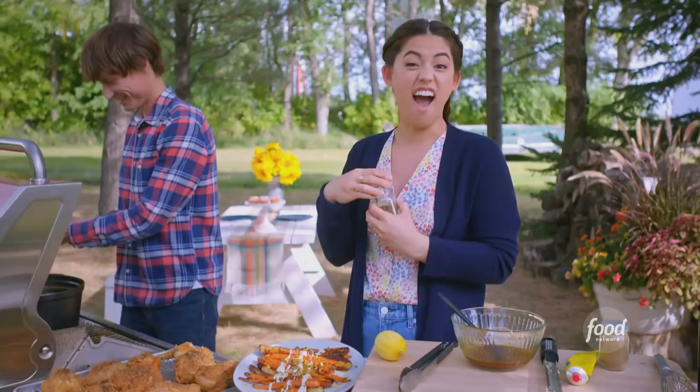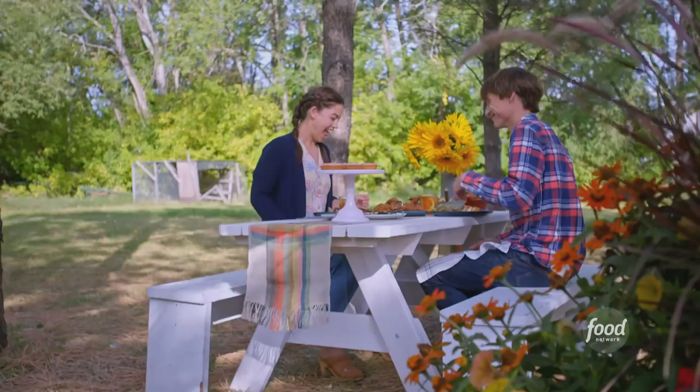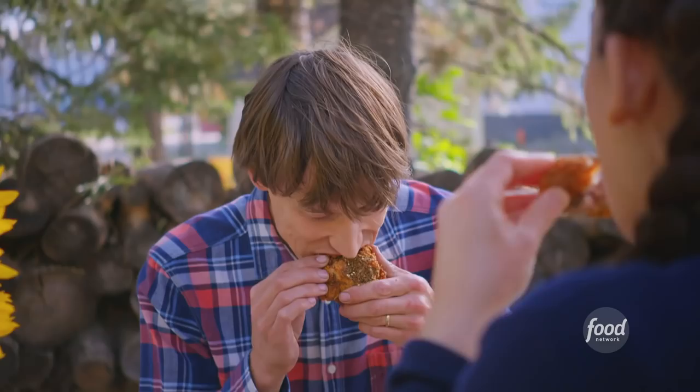I'm ready to eat. Chicken! This is fine to me. Mm-hmm. I did that. Kind of unbelievable.